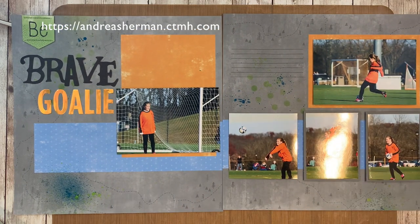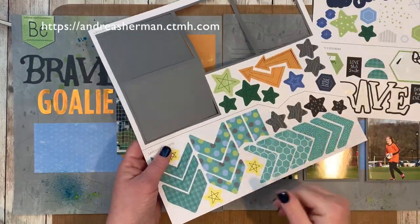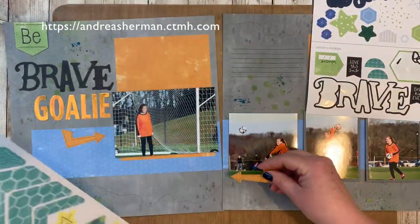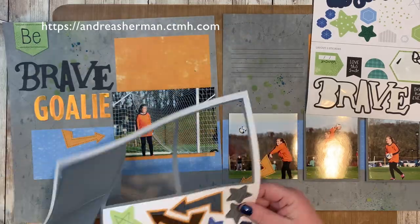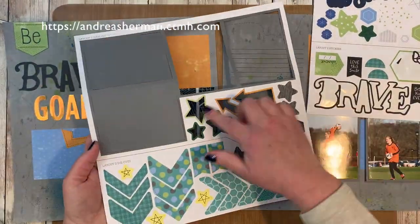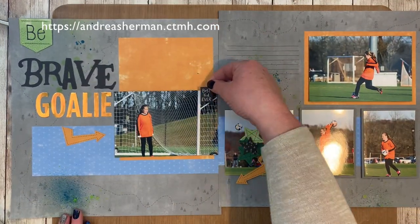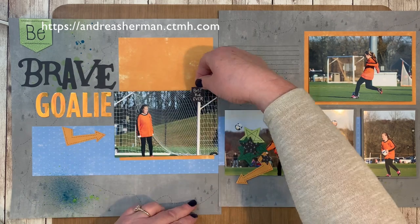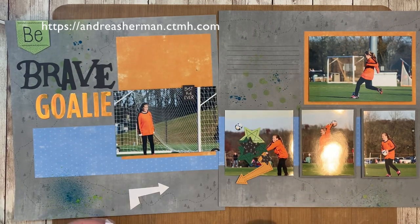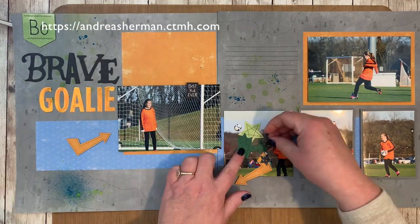Now I'm stealing these arrows and some of the stars from layout number one and I'm going to use them on layout number two. I'm keeping all of those chevron pieces from layout two that I can use on layout one. So don't be afraid to borrow — after all, this is all about using what's in your stash, not holding onto it. If it works on this layout, I'm going to use it and I'm going to be fearless about it just like my brave goalie.